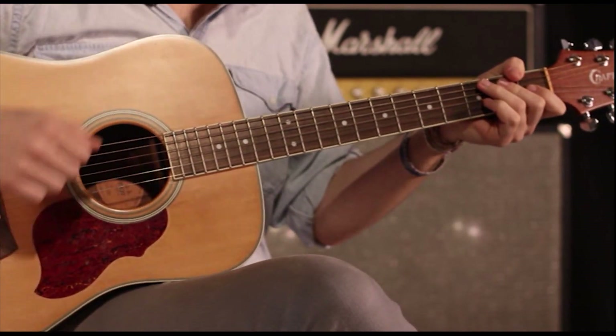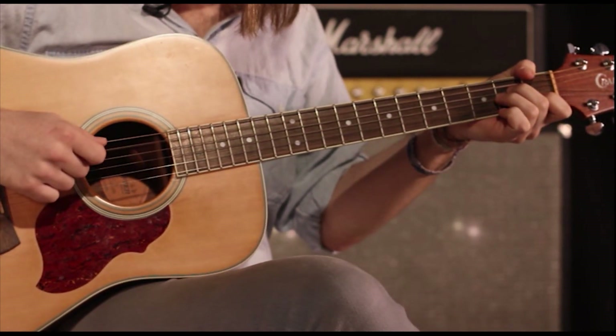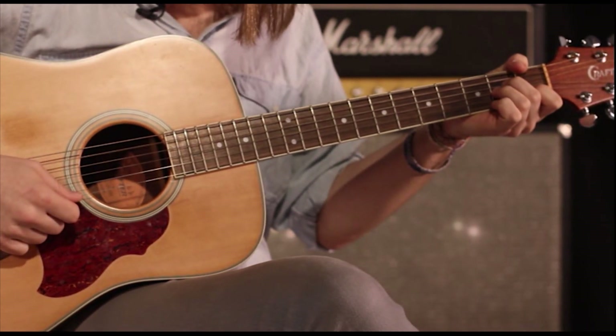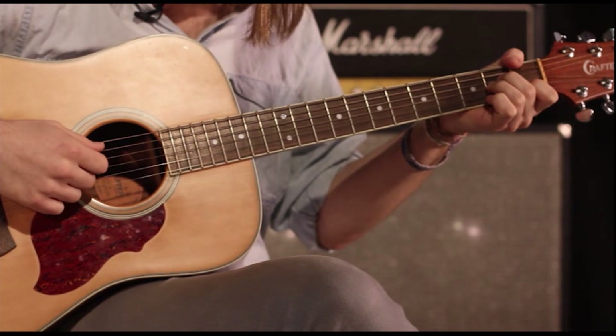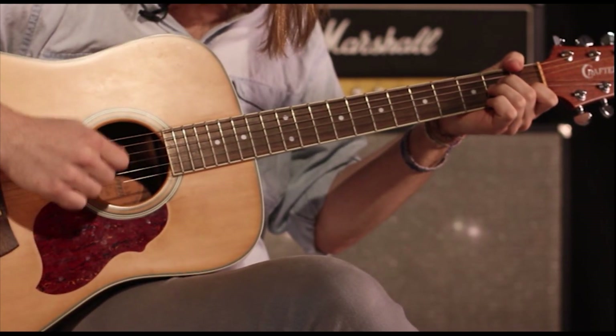Now what we're going to be doing is a little bit of a sweep pick here. You're going to start by playing an open A string, and then you're going to let your pick sweep from A to B. Then you're going to do upstrokes on E, B, G.